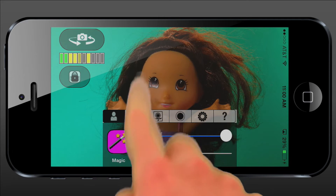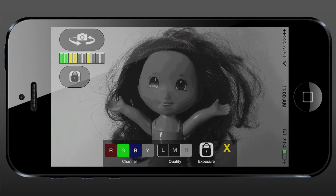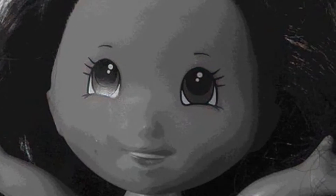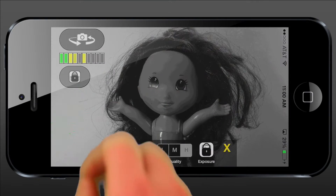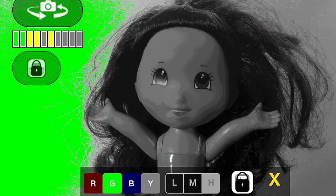We go to the transition tab and we click on this button called Light Guy. Light Guy is going to show us the light and dark areas of the screen completely exaggerated. What we want to do is sample an area on the screen by touching it, and when we touch it, it shows the area that's all the same brightness in green.